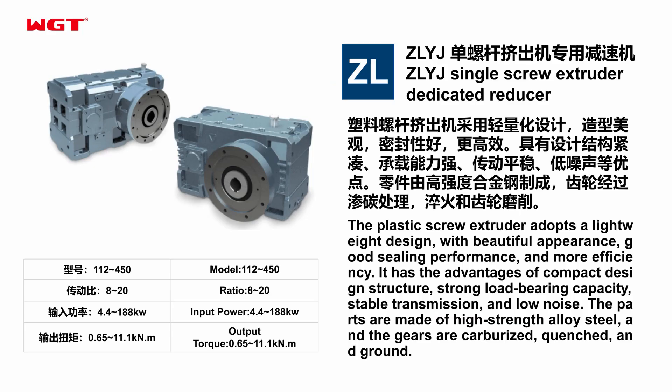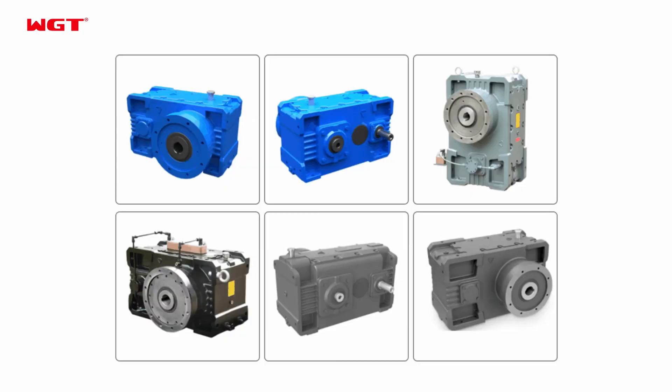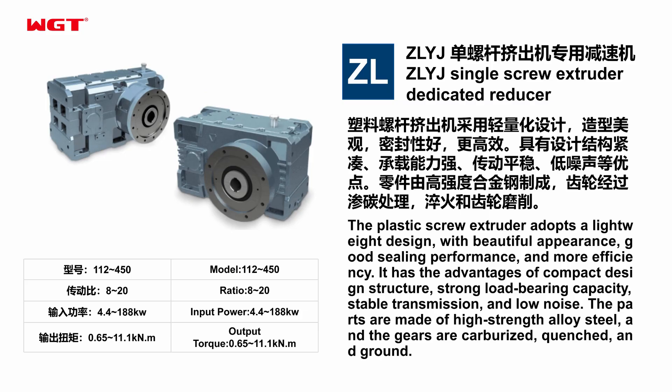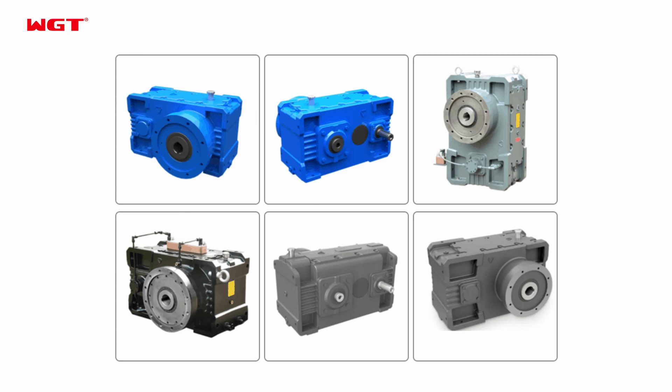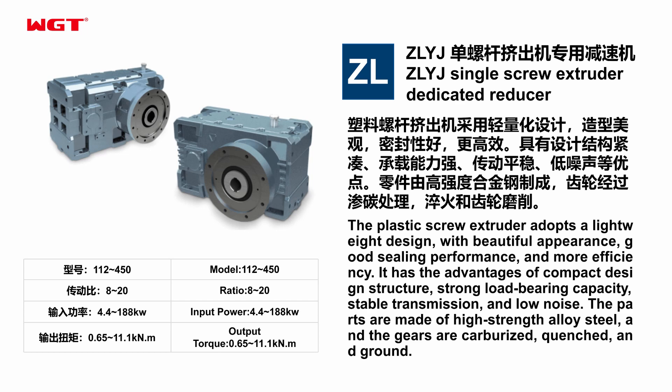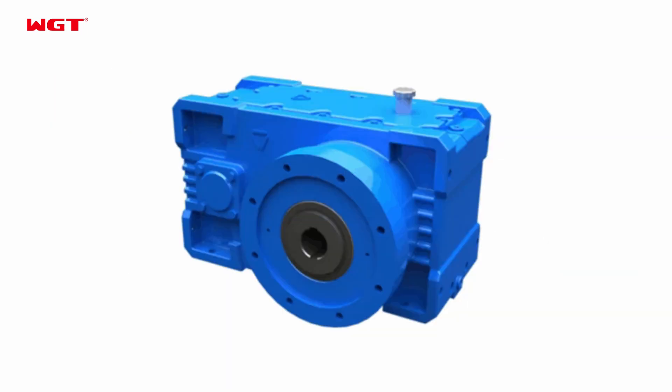ZLYJ Single Screw Extruder Dedicated Reducer. The plastic screw extruder adopts a lightweight design with beautiful appearance, good sealing performance, and more efficiency. It has the advantages of compact design structure, strong load-bearing capacity, stable transmission, and low noise.